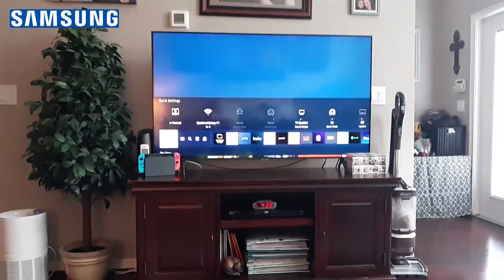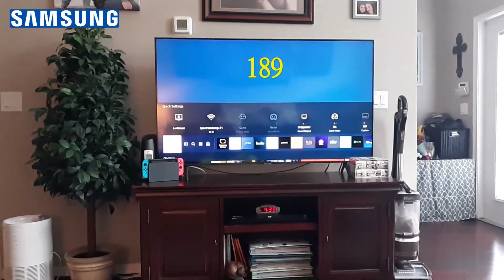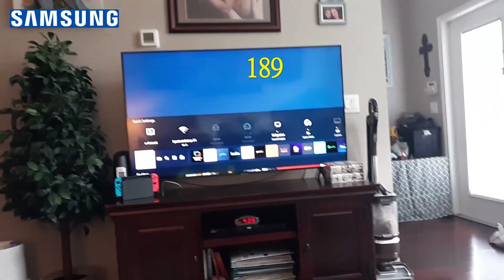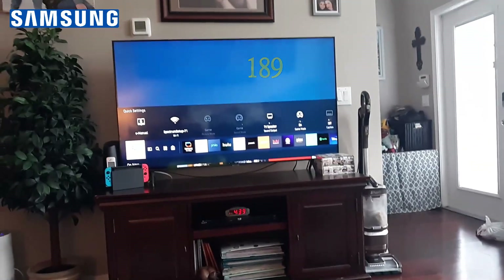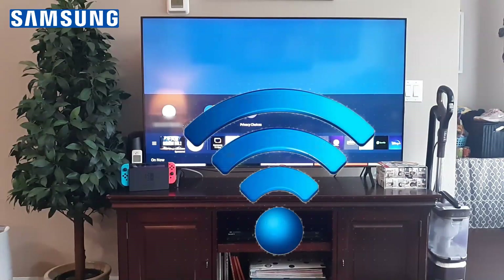Greetings. In this video I want to help you troubleshoot the Samsung Smart TV Error 189. It doesn't matter if you have a Clarity or a Crystal, whatever version you have, I want to help you fix that issue right now. Most likely it's an internet connection issue, so we're going to go ahead and check on that right now.